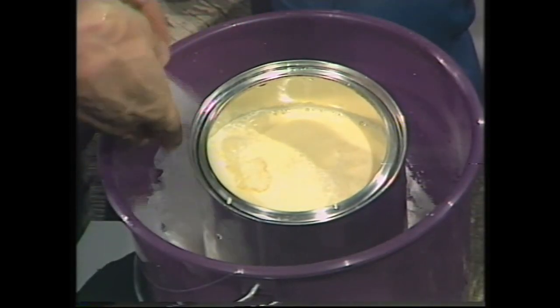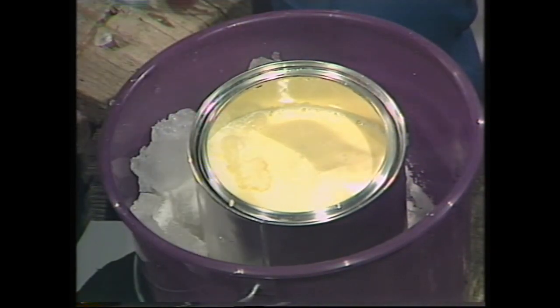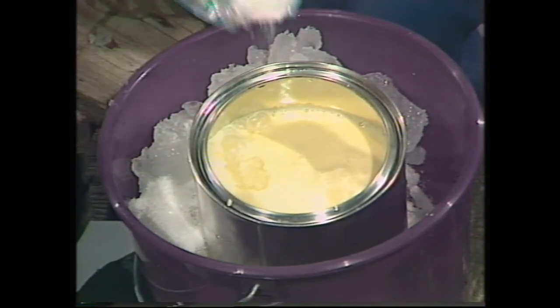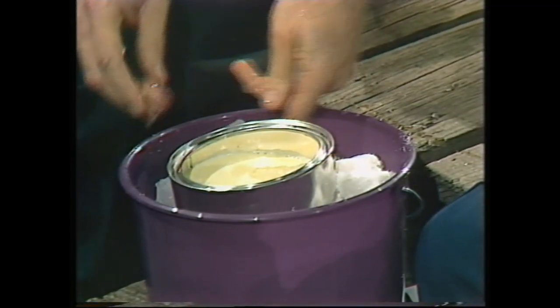It doesn't matter if a few bits of ice go into the mixture, but don't let the salt go in there. Keep doing this until you have the ice-salt mixture almost to the top of the can, and when it's there you're ready for the next bit.